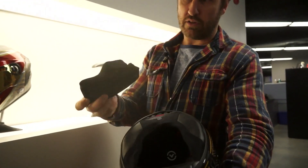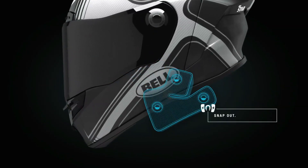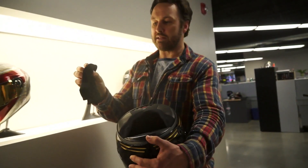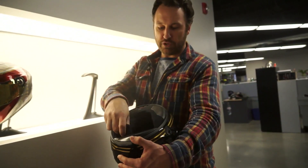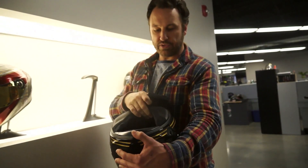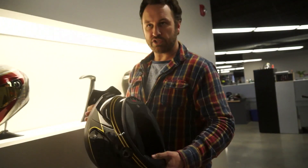We've got magnetic cheek pads. If you're familiar with our Bell Moto 9 motocross helmet, we've put those magnetic cheek pads into our street helmet. It allows you to pull the cheek pads out — if you have a suspected c-spine injury, we can actually pull the cheek pads out as emergency release cheek pads, pull them right out. It enables medical technicians to get the helmet off the head much, much easier.